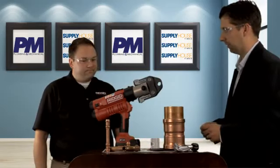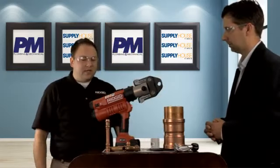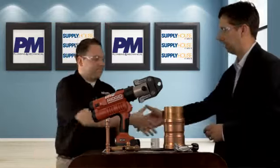Where can contractors get their hands on this? You can get it at your local plumbing distribution house. It's available today, including the AC power adapter. Wonderful — good to see you again. You as well, thanks.